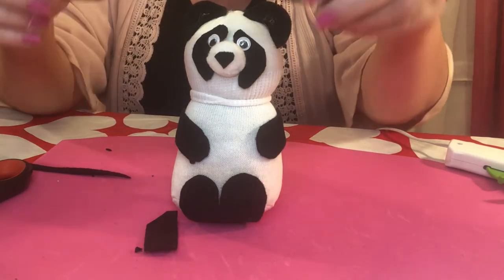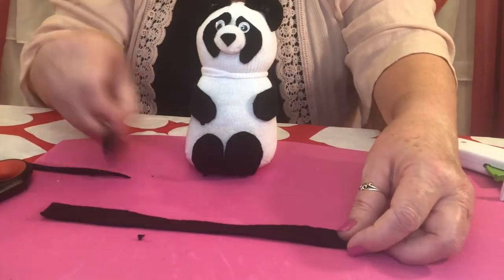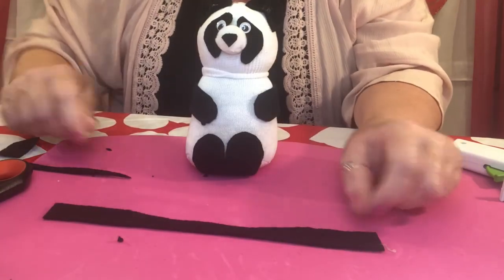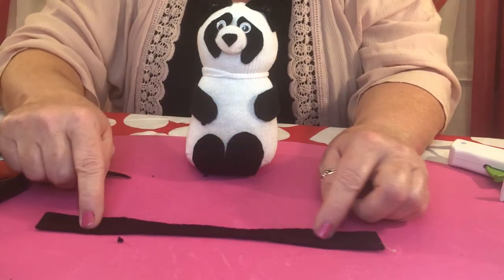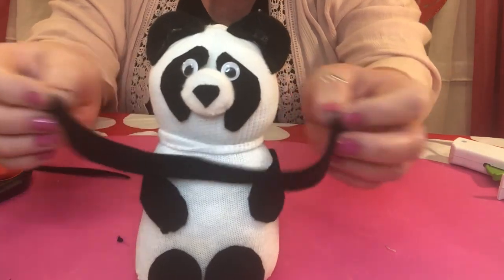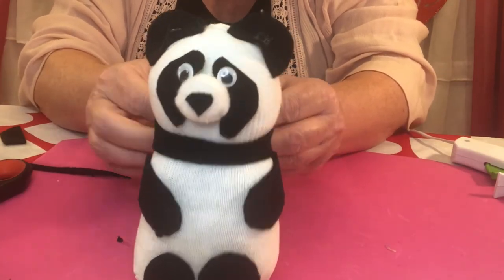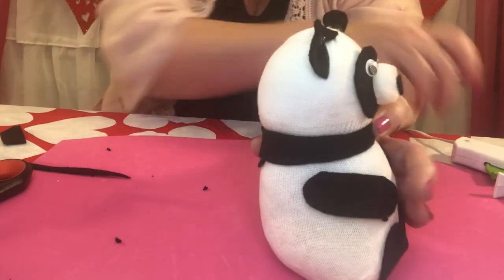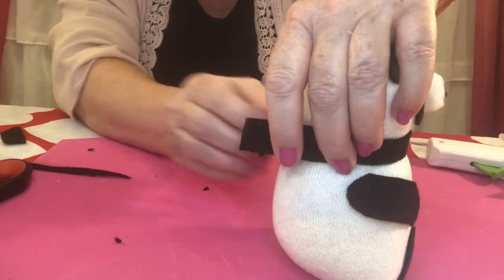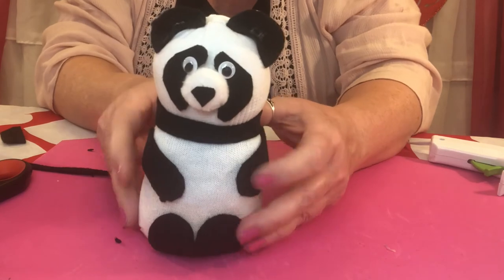Just one more piece of felt — that's the long one, ten inches long by three quarter inches wide, with the little notch cut out to go around his neck. Set it right there around his neck where you cut that notch out, put it right around, then tack it with some glue in the back. See how that looks? Isn't he adorable — and so simple too.